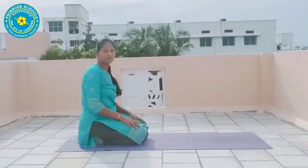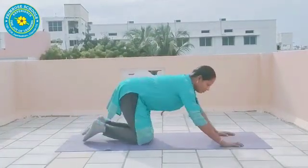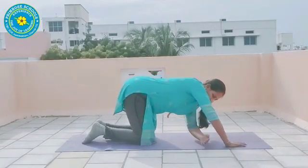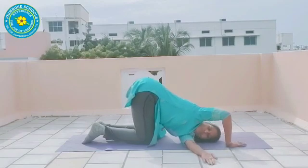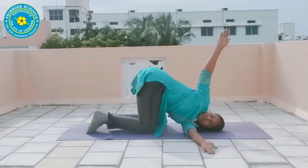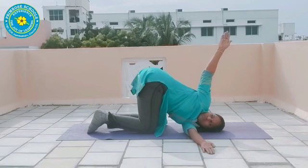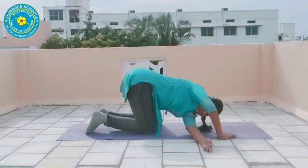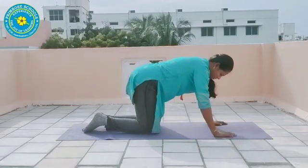This asana name is Marjari Asana. Ready children? First, your left hand. 1, 2, 3, 4, 5, 6, 7, 8, 9, 10. Relax.